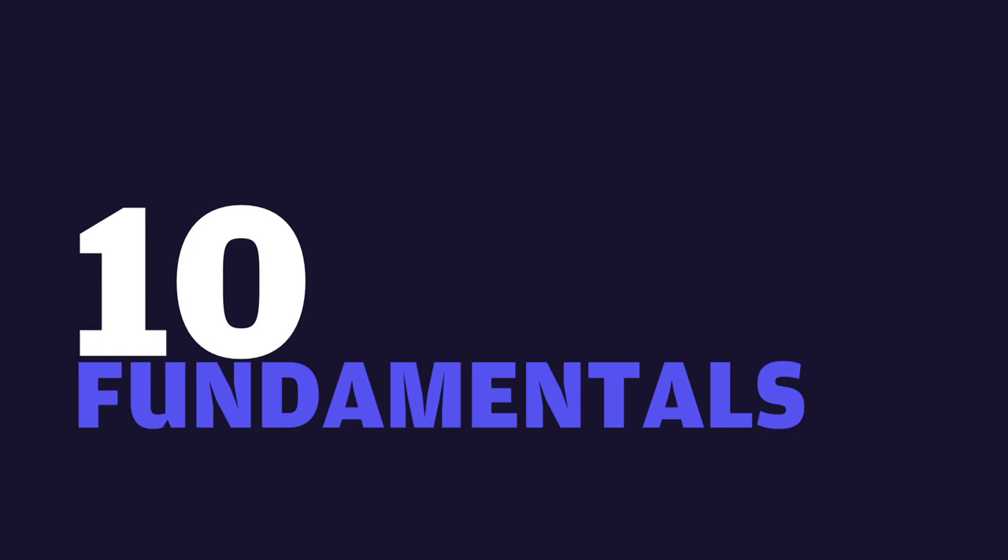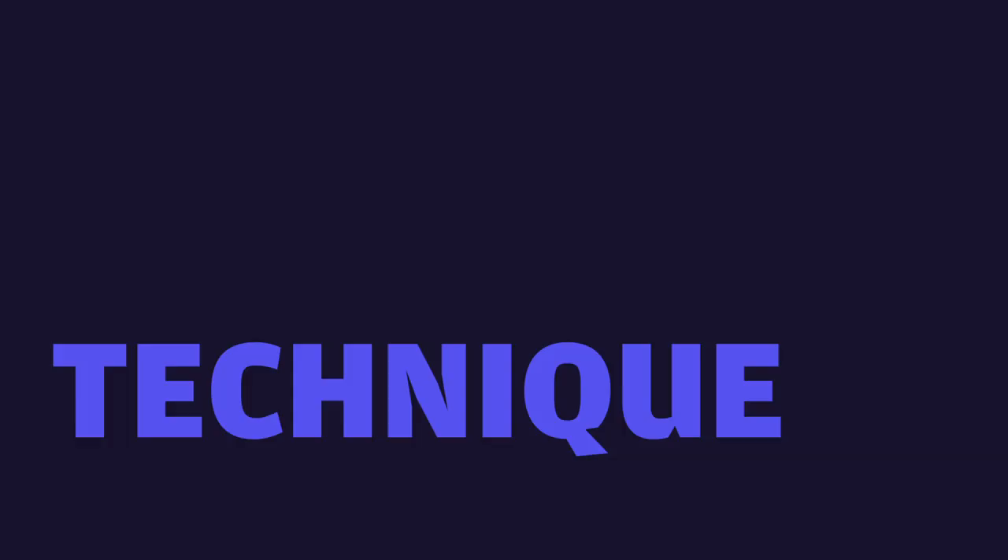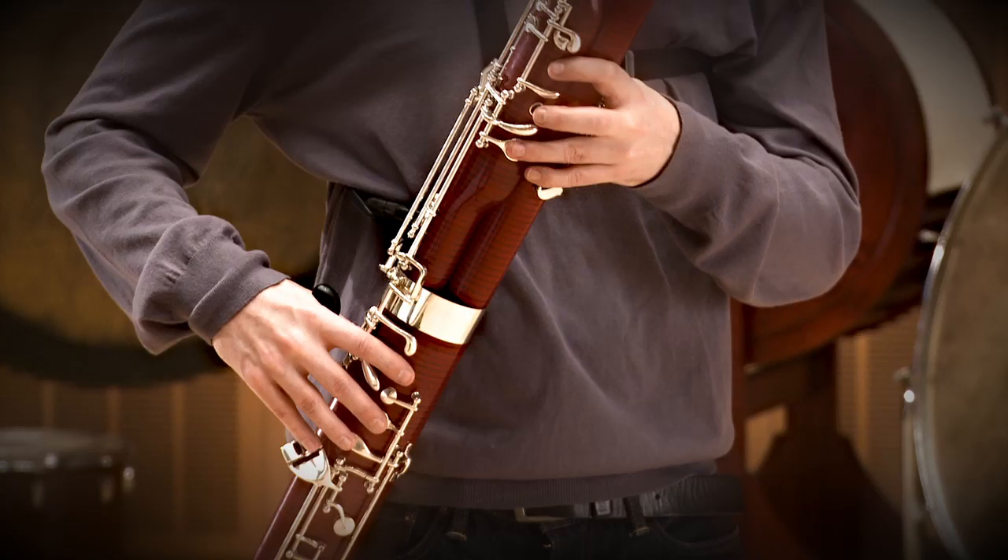You remember I said, when you blow the reed up and find the stability, make sure you have contact with your teeth. Bassoon fundamentals. I would like to share with you my views of the most essential bassoon fundamentals.